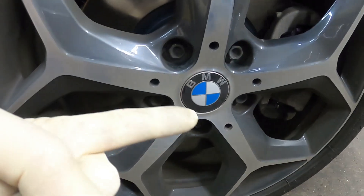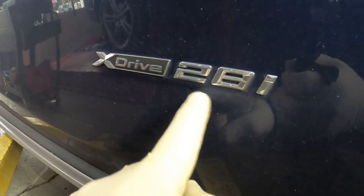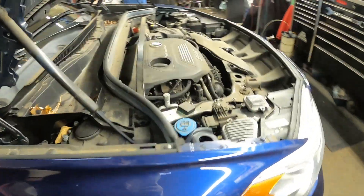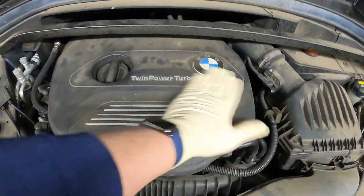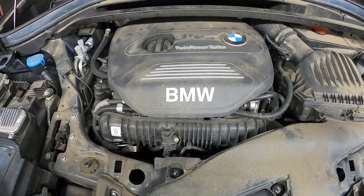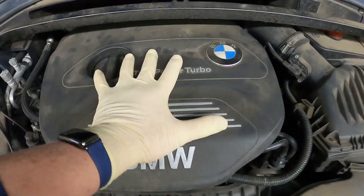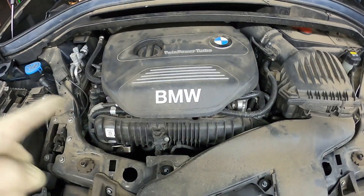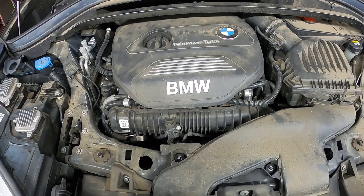Hey everybody, today I have a BMW X1 xDrive 28i. Underneath the hood is a two-liter twin-turbocharged engine — it says twin power turbo. This is a four-cylinder two-liter; they also put these motors in the Mini Coopers.